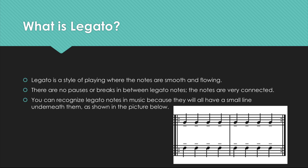Next, legato is a style of playing where the notes are smooth and flowing. There are no pauses or breaks in between legato notes. The notes are very connected, like this. You can recognize legato notes in music because they will all have a small line underneath them, as shown in the picture below.